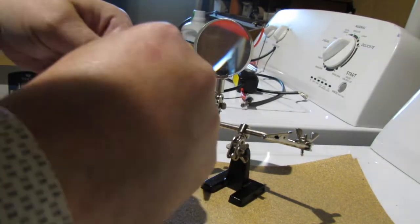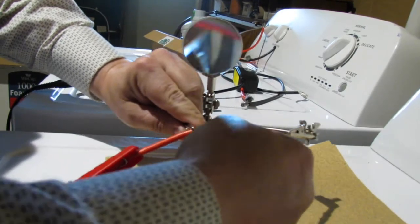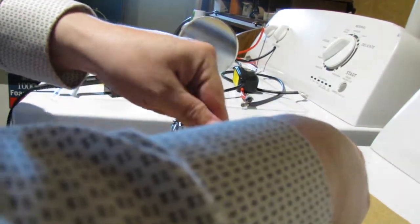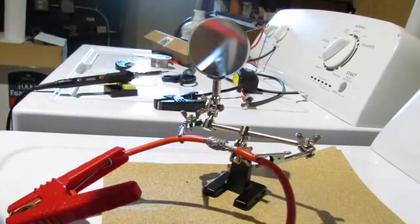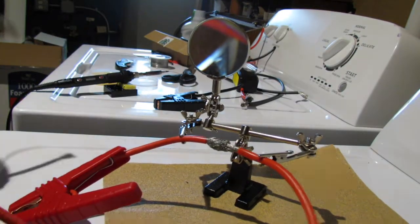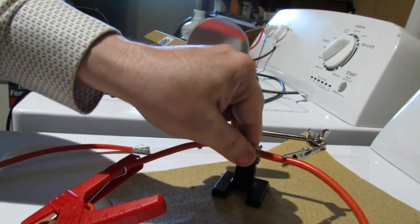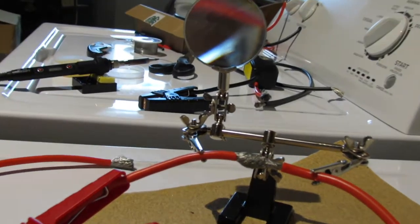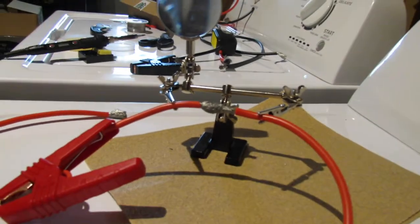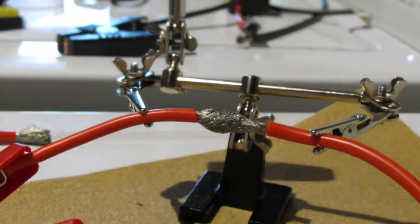I'm just trying to twist it all up. I just want to tie it a little bit tighter — it's not as tight as I like it. As you can see, this is how you want it. We're working on our helping hands, obviously, just to help us out when we have no free hands.